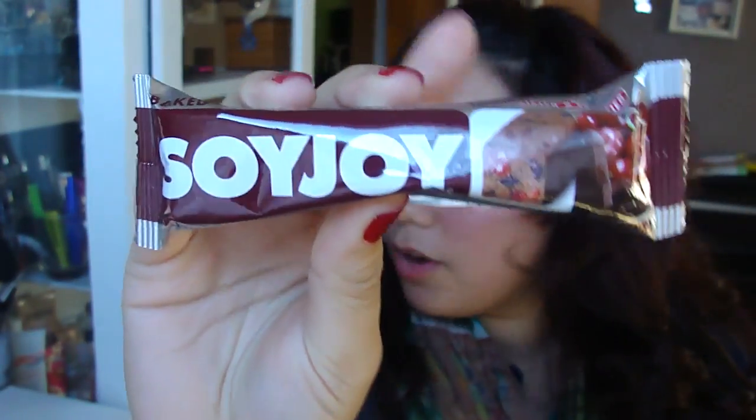And then we've got Soy Joy Dark Chocolate Cherry. This looks kind of interesting, and this is $1.99.